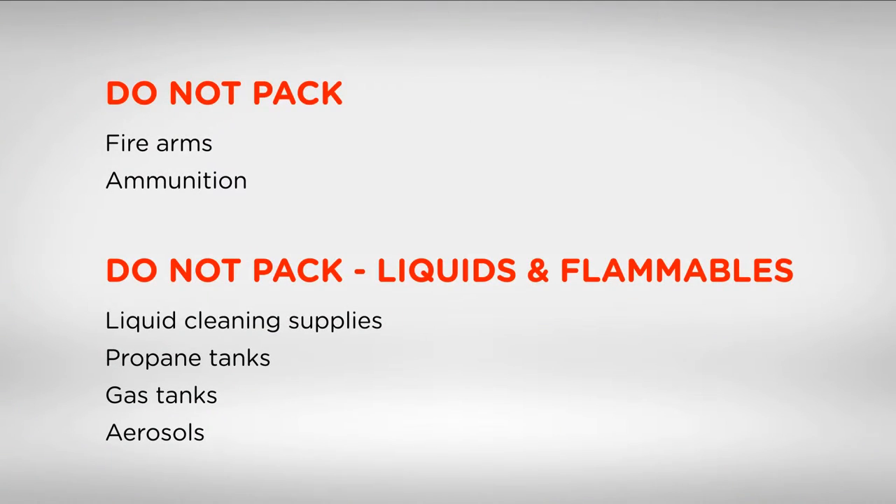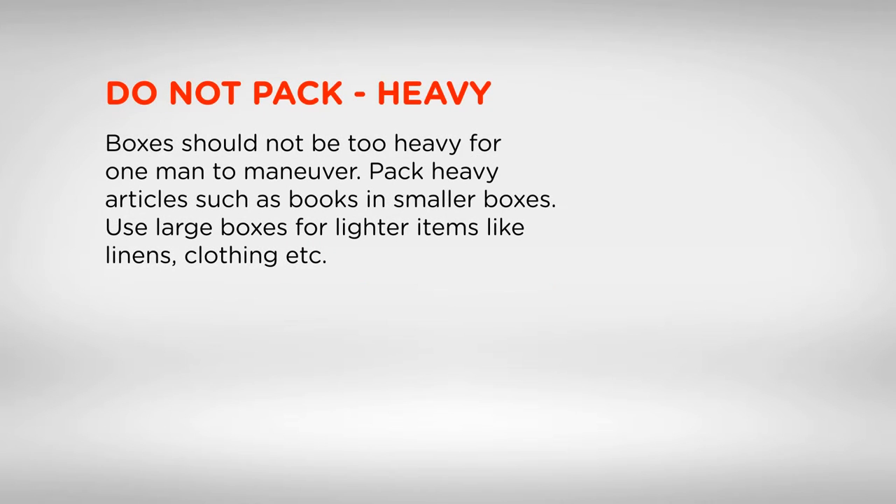Do not pack firearms or ammunition. Do not pack liquids and flammables such as liquid cleaning supplies, propane tanks, gas tanks, or aerosols. Do not pack items that are too heavy — boxes should not be too heavy for one person to manoeuvre. Pack heavy articles such as books in smaller boxes.